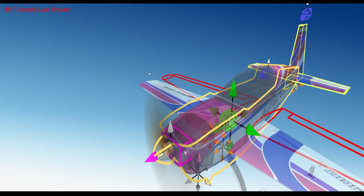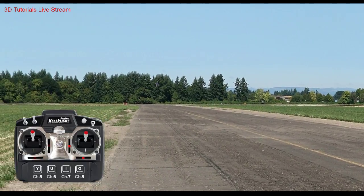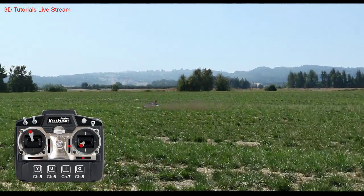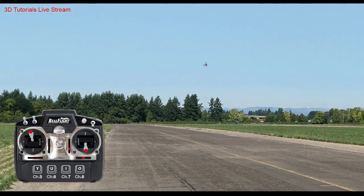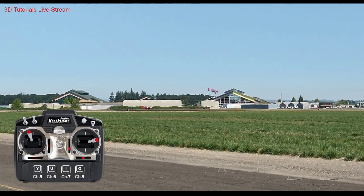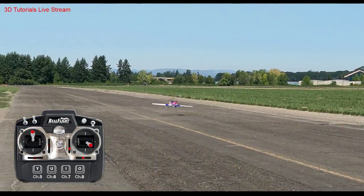I just moved the CG way back. Still weird — it's still just pushing itself into the ground. I don't know if that's a trim thing. This thing rolls super fast, it's kind of ridiculous. I don't know if that's a good one. This isn't the airplane I'm going to fly most of the night, but I wanted to have something. I think my roll rate is a little high.